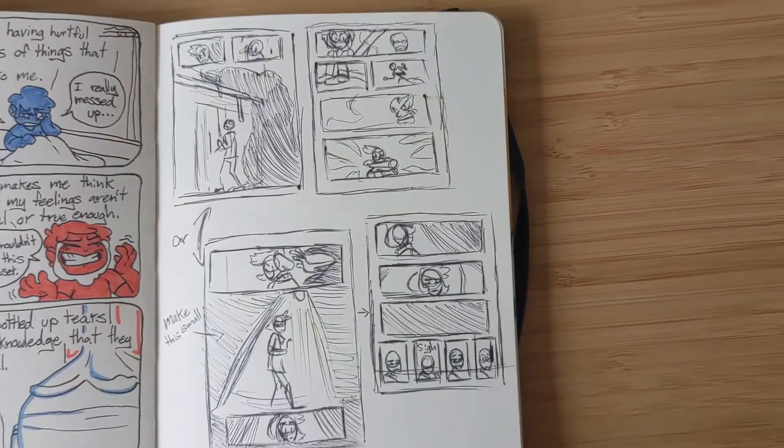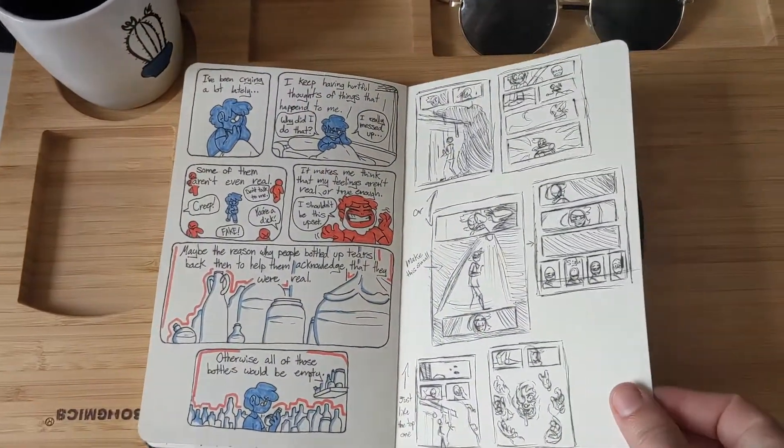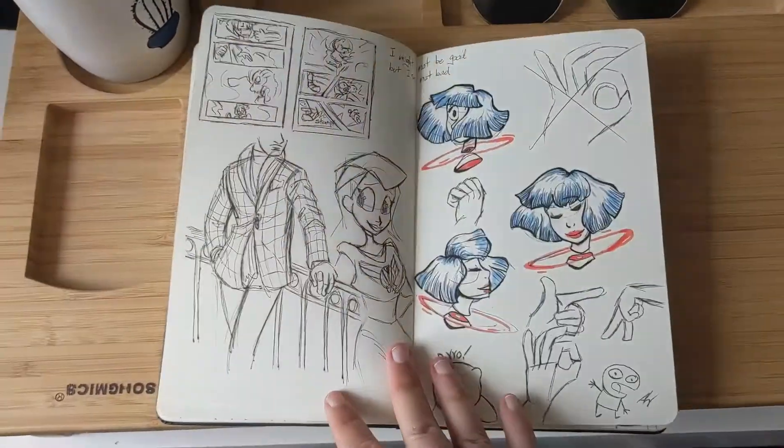Thumbnailing is fun — I think it's a good process to do when you're making a comic.